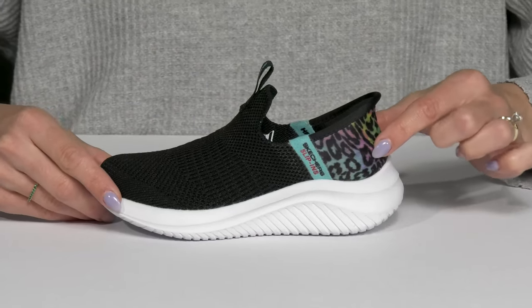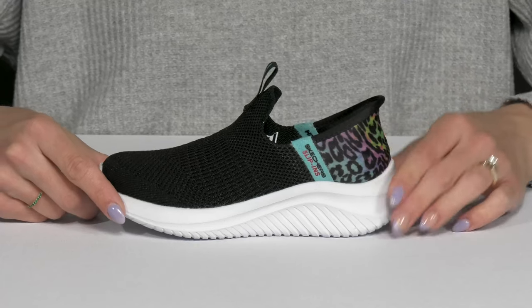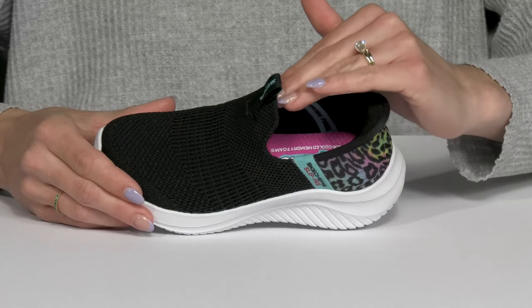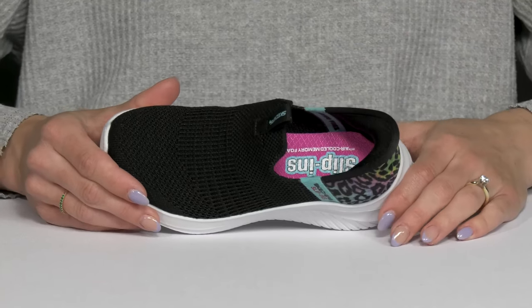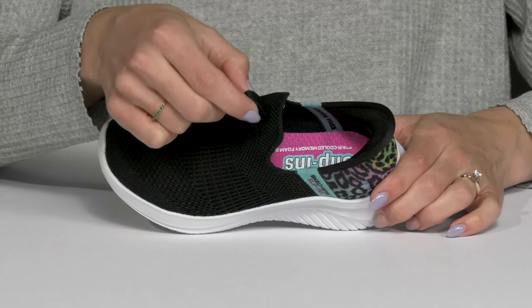This heel is super sturdy and it's cute with that little leopard print detail, but your kiddo just slides their foot in and pushes down on the back of the heel and pop, they are right on. They don't even have to use the pull tab, but it is there in case it is needed.